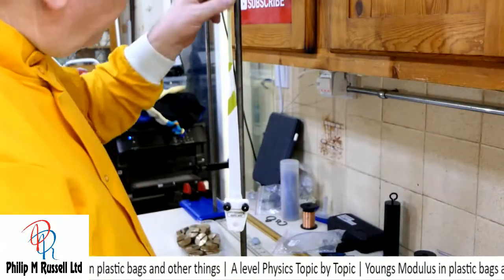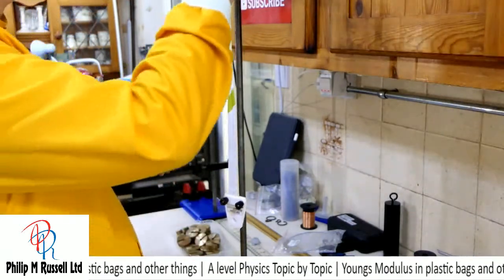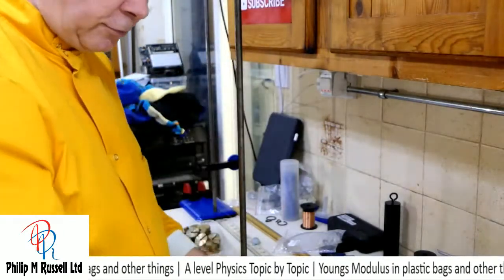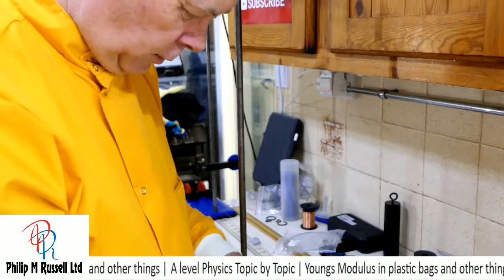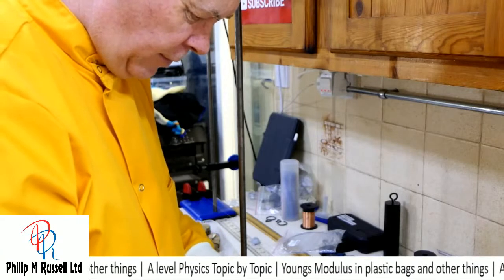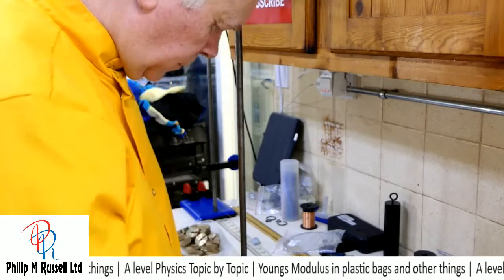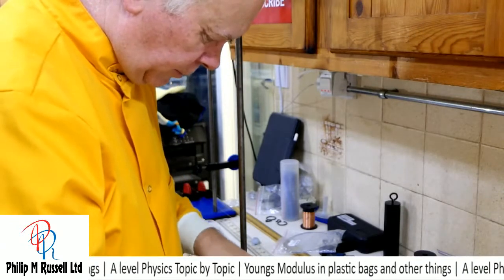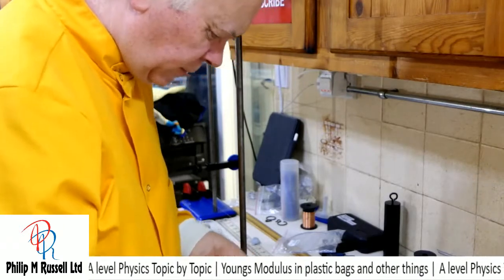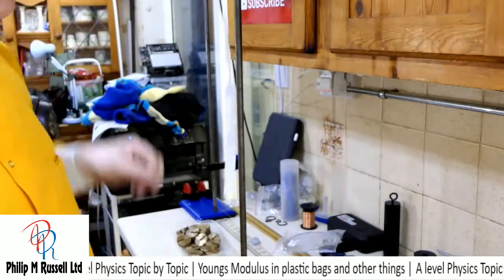So this was a bag from a certain shop. I don't want to mention Waitrose by name, so I won't. I don't want to mention Waitrose. Now let's suppose we tried this against a different piece of plastic.